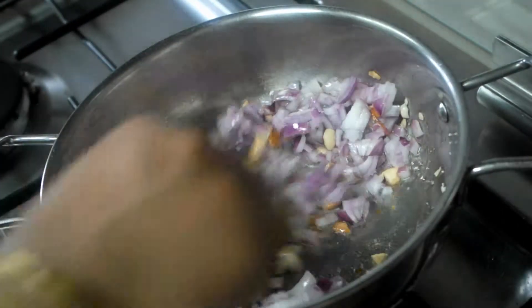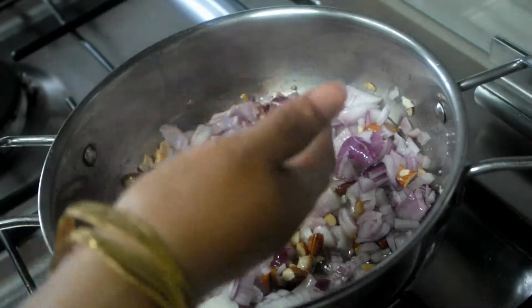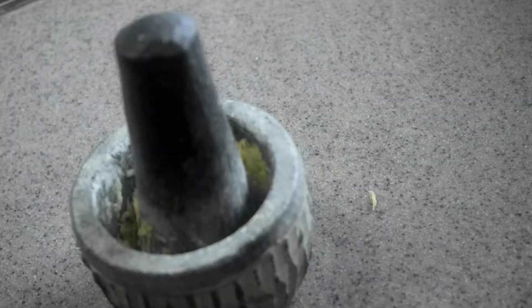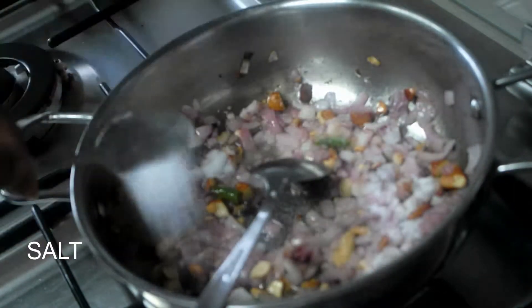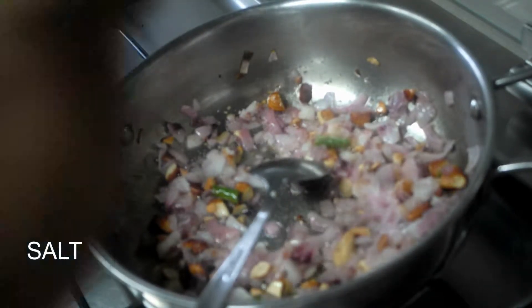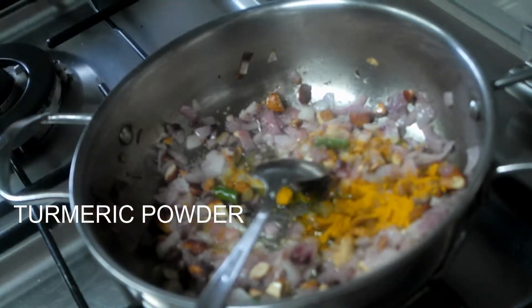Let's put some green chilies. I have to make a small roll in the mix. If you make a small roll, add a small roll. Add a little roll after that.